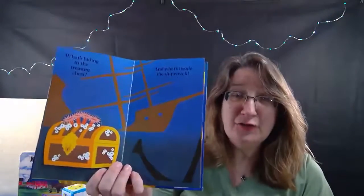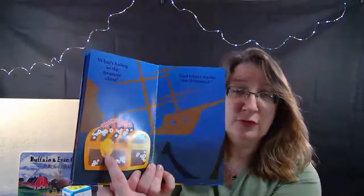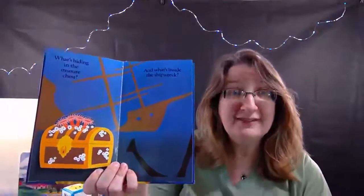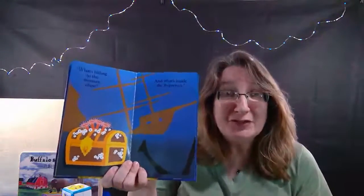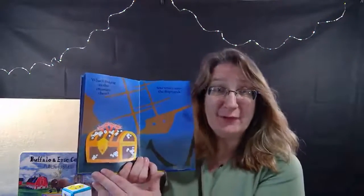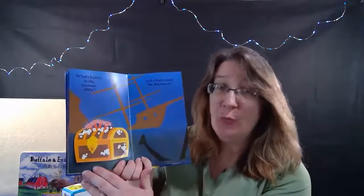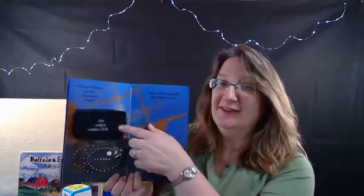And here we are, closer to the boat. What's in front of the boat - do you know what that's called? It's a treasure chest! What might be in the treasure chest? Let's open it on the count of three. Ready - one, two, three!